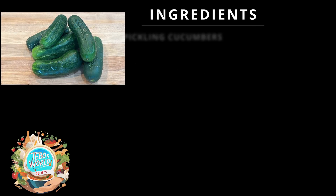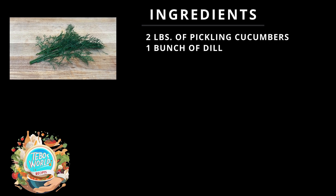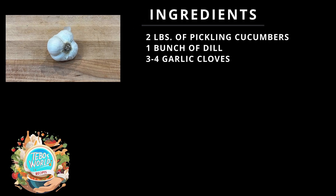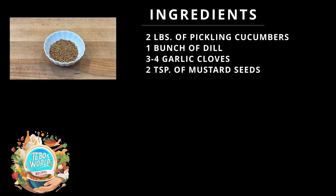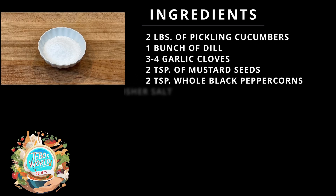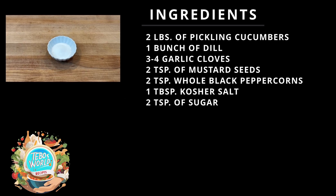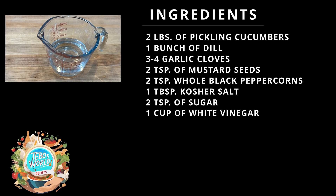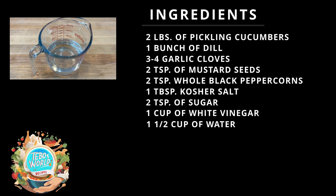The ingredients we're going to need for the pickles are 2 pounds of pickling cucumbers or salad cucumbers, 1 bunch of dill, 3-4 garlic cloves, 2 teaspoons of mustard seeds, 2 teaspoons of whole black peppercorns, 1 tablespoon of kosher salt, 2 teaspoons of sugar, 1 cup of white vinegar, and 1 and a half cups of water.